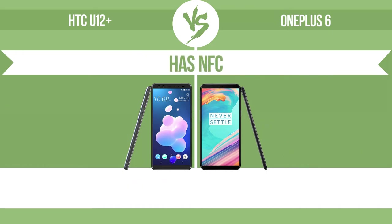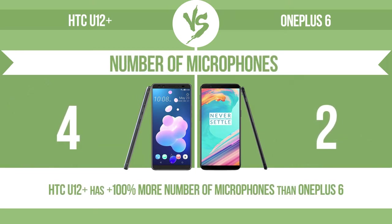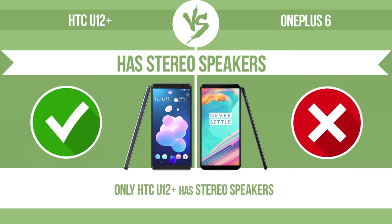Has NFC — near-field communication — which allows a device to perform simple wireless transactions. Number of microphones — more microphones result in better sound quality and enable the device to filter out background noise. Has stereo speakers — devices with stereo speakers deliver sound from independent channels on both left and right sides, creating a richer sound and a better experience.